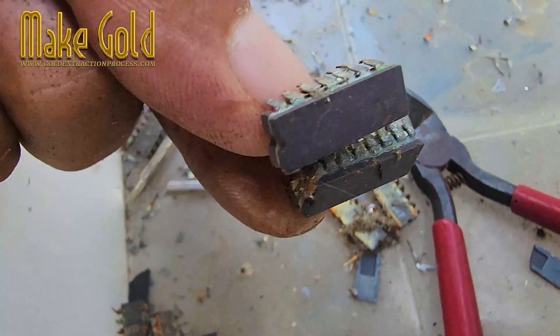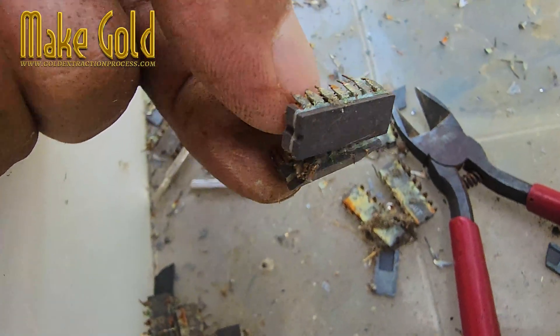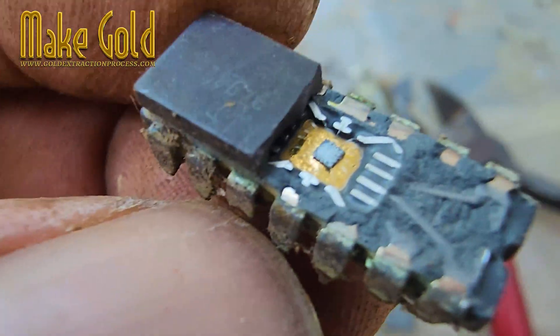Hey Joe, check this out. I found an old IC chip with a ceramic package in that busted circuit board we picked up last weekend. Whoa, one of those vintage ceramic ones? You don't see those often anymore.